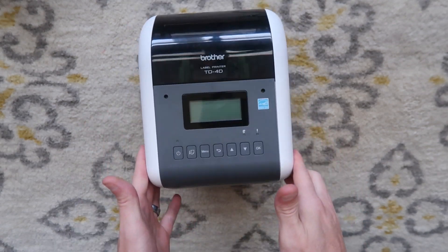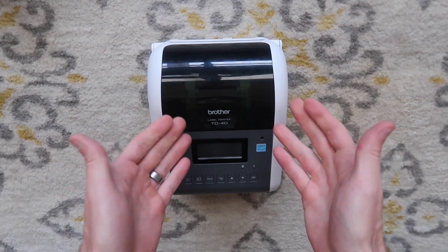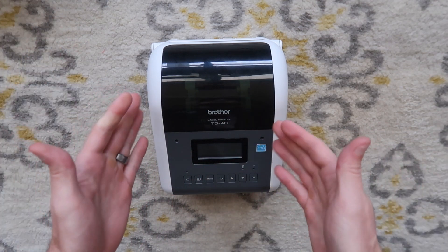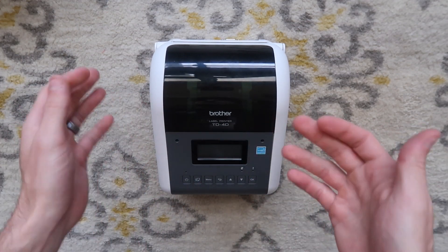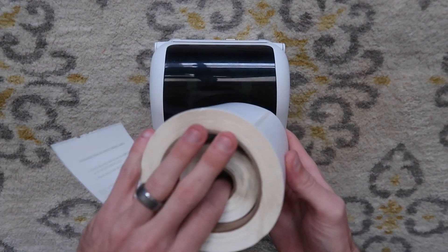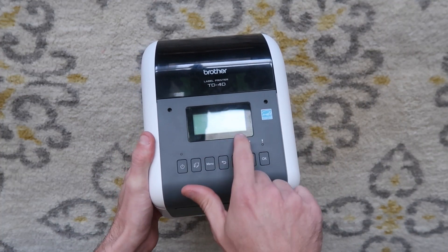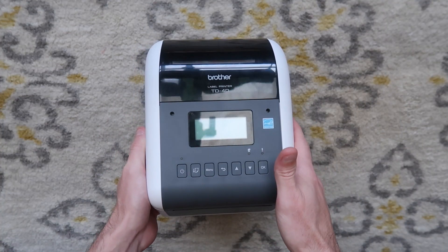So here is our printer. First thing we're going to need to do is set it up and calibrate it, get our media loaded into the printer. When I say media, I don't mean CDs, DVDs, and games — I mean labels. They call this media in printer world. We have a nice screen here that we're going to be navigating through menus with all these buttons up here.